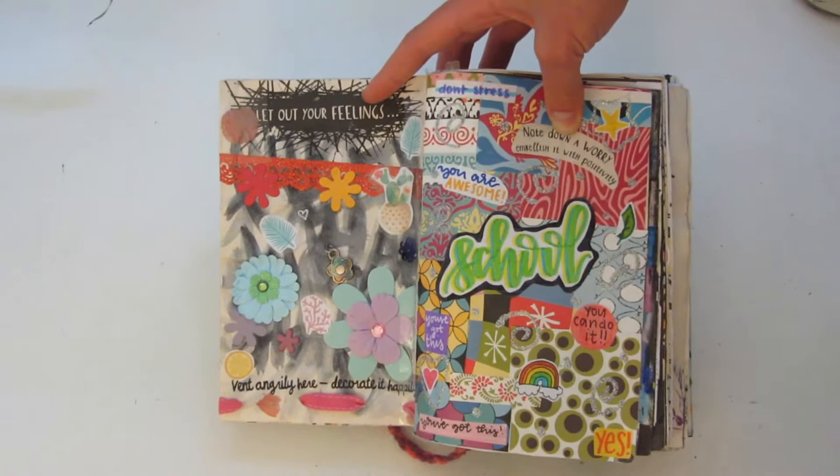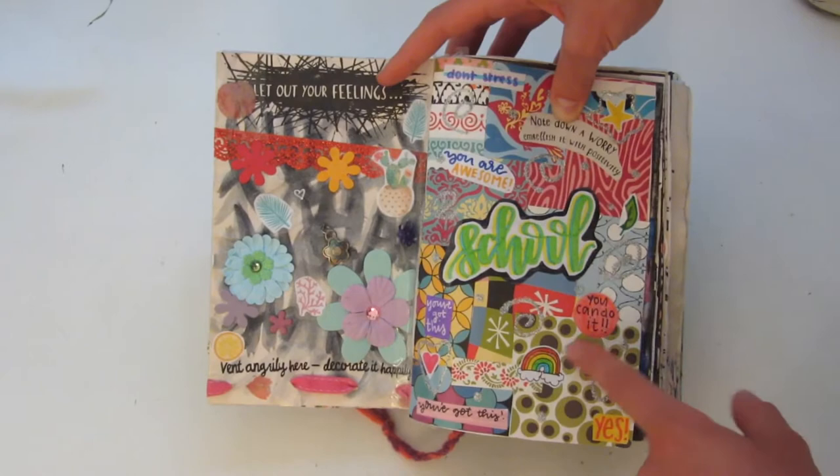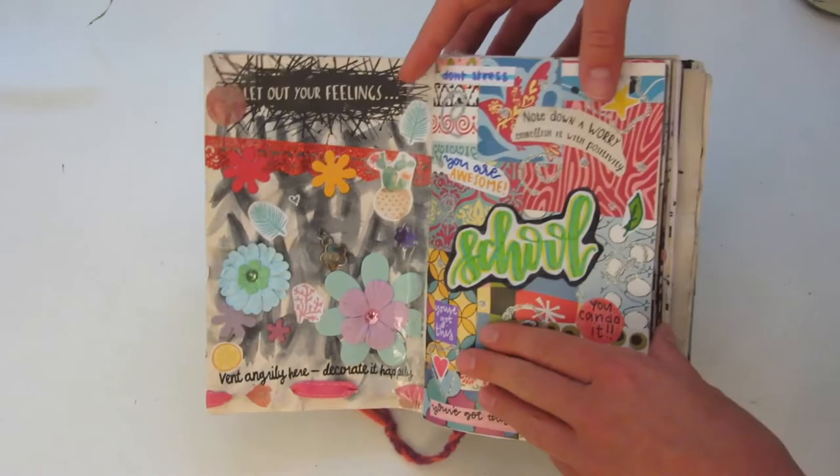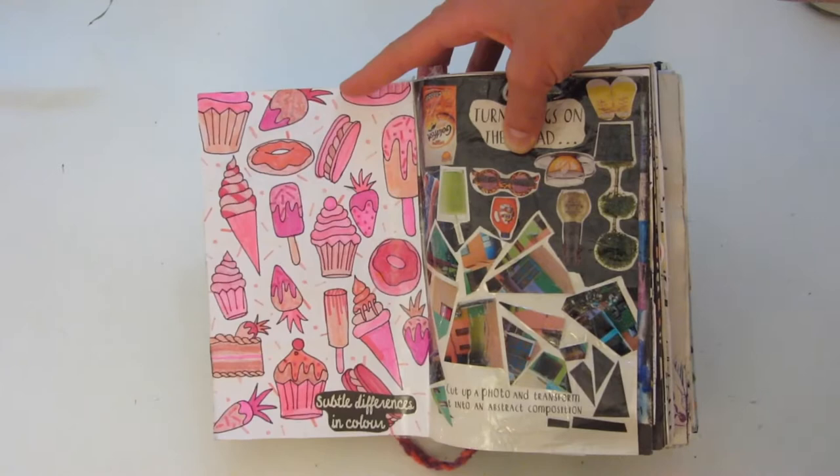On the right side it said 'no doubt or worry' and embellish it with positivity. So my worry was school, and I just wrote a bunch of random little encouragement notes and decorated it all happily. This page on the left is one of my favorites — it says 'subtle differences in color,' and I just drew a bunch of desserts and colored them all in with a bunch of different pink markers.